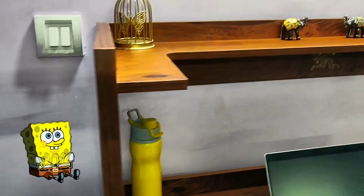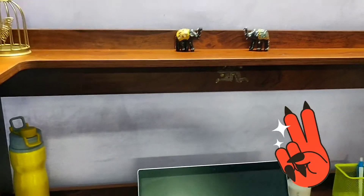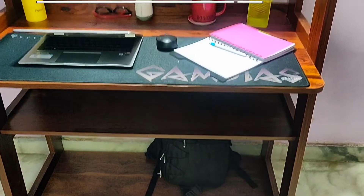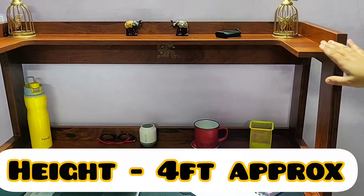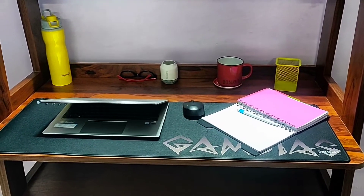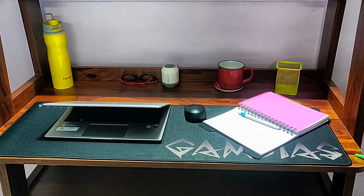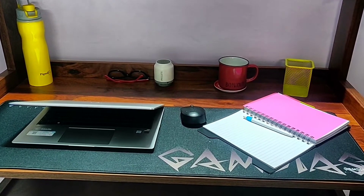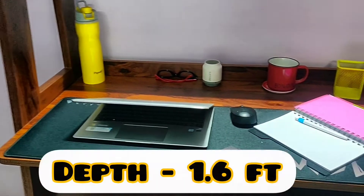For that reason, I wanted a compact table which looks trendy but is useful. Let's discuss the table dimensions now. The height of the table is approximately 4 feet till the top shelf. Although the total height till the top shelf is 4 feet, the shelf on which you will be working is just like a standard office desk or study desk. The width is 3.2 feet approximately and depth is 1.6 feet.